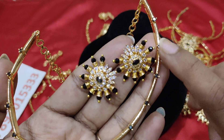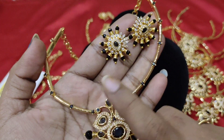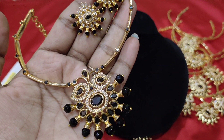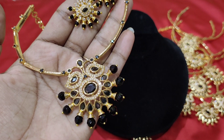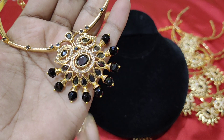It's completely gold polished. These are black stones — black and white. It's a universal color. The cost is 1000 rupees. You can use black and white, or you can use pearl.